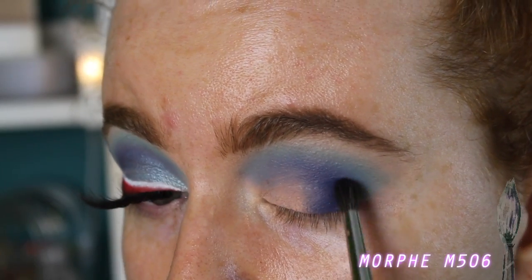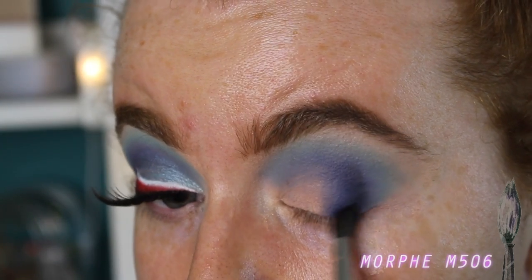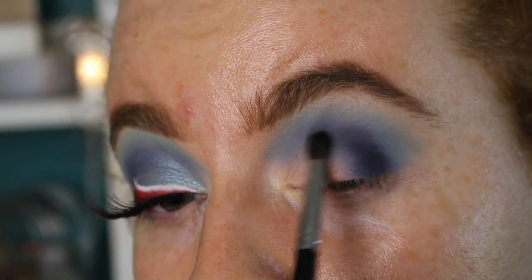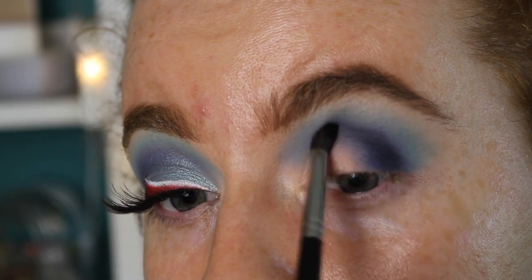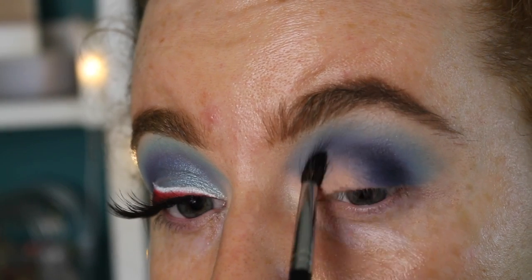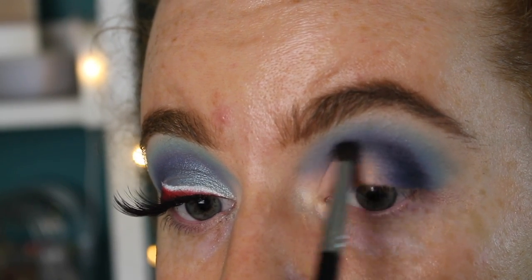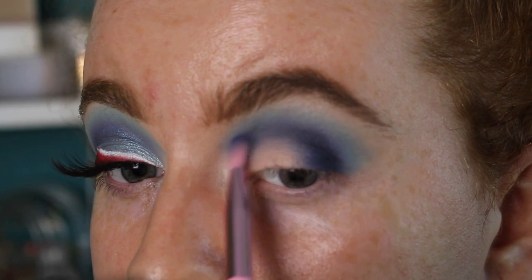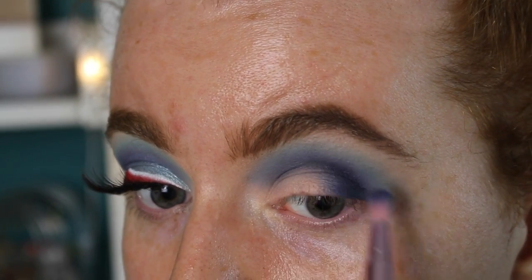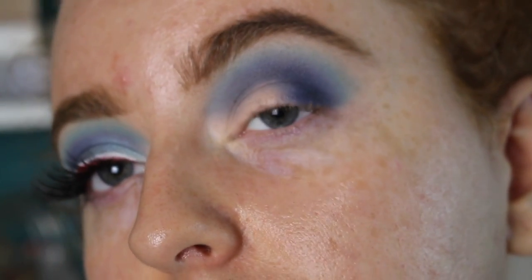Now I'm going to base the color Spooky right in the outer third and start deepening the outer corner. With any excess on my brush I'm slowly bringing it through the crease — I don't really want to place a lot of black there but I want to continue the depth. I'm just using tiny little windscreen wiper motions to do this. Then I go back in with the brush I used for the blue and make sure all the edges are blended.